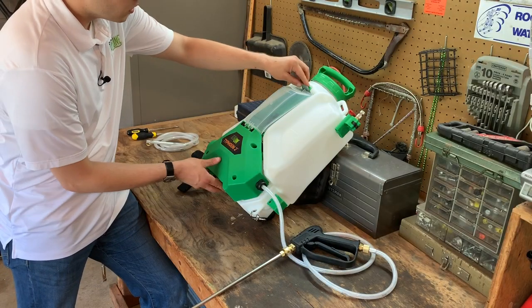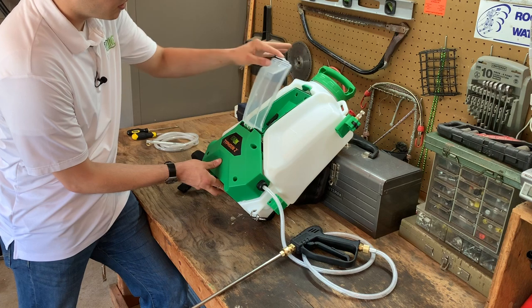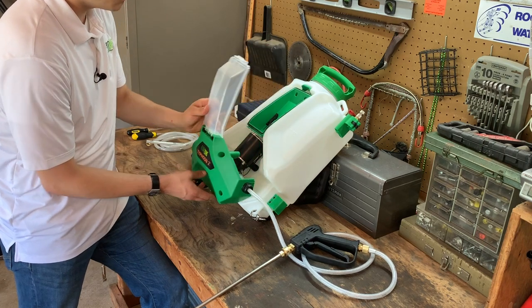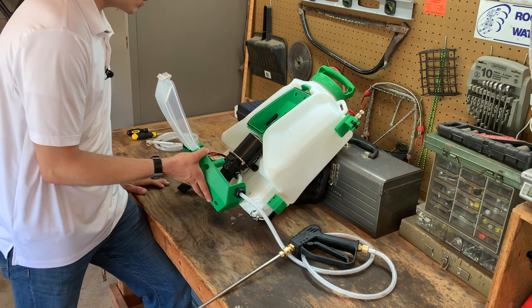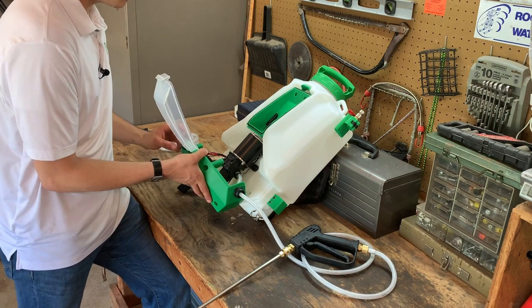To remove the cover, unclip the top of the battery cover and pull the cover away from the unit, revealing the pump, the on-off switch, the circuitry, and of course the hose.